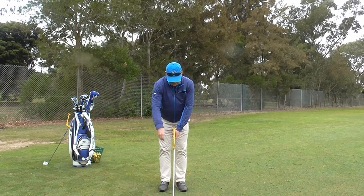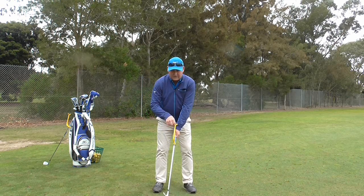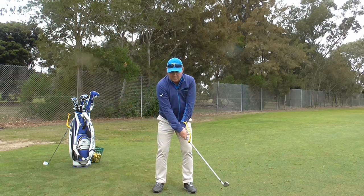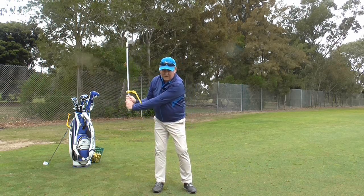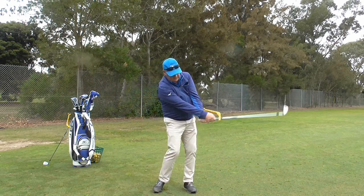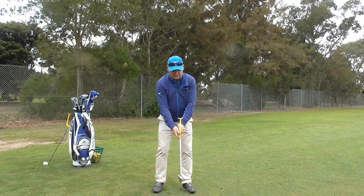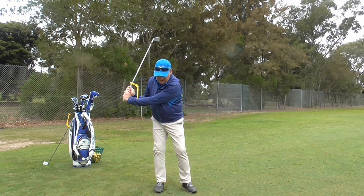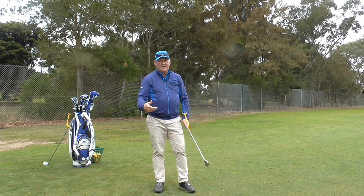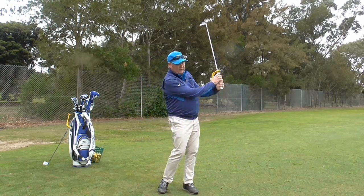When I swing with the Swing Guide, what I am trying to do is get this little Swing Guide rest touching my left forearm — that promotes the proper wrist hinge going back. On the way down I am trying to get the club releasing, and it should hit on that left forearm in the follow through. Left forearm going back and left forearm coming through — that gives me the feeling of what it is like to properly release the golf club.